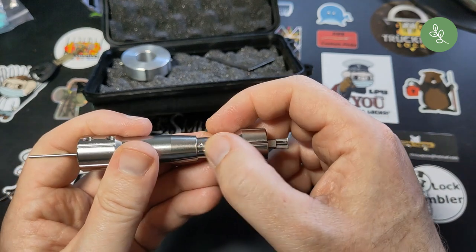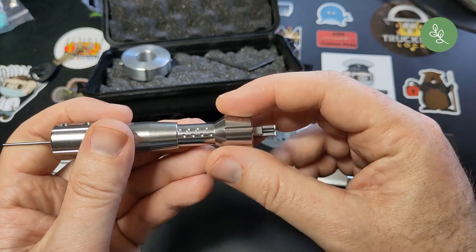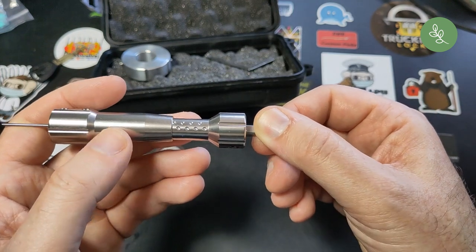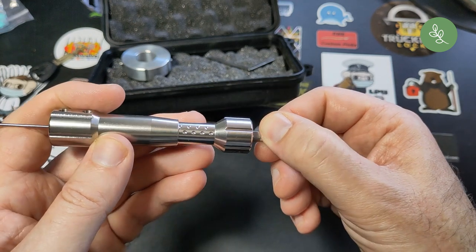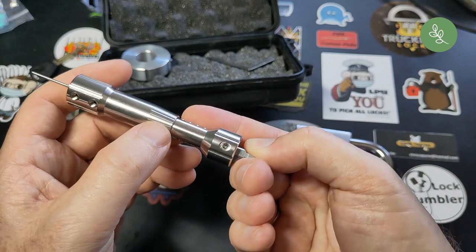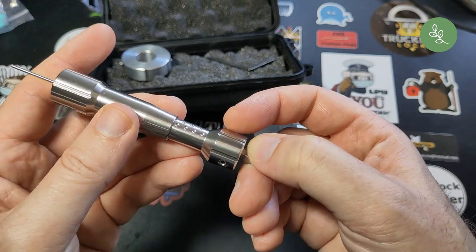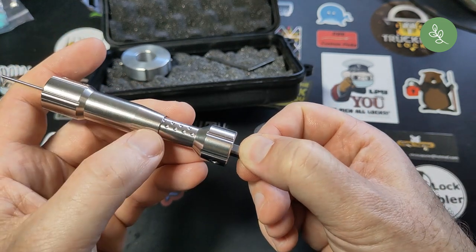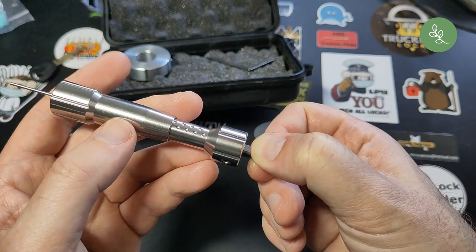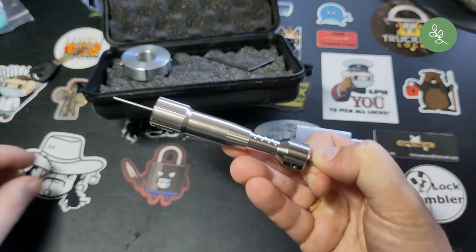On this side the dimples are 2mm apart, on this side 1.6mm apart, so you can choose which side you need for the lock you are picking. The Abus Plus is 2mm apart, so I'll use this side. You can also see the rotation. The only thing I want to adjust right now are these lines — I'd like those on top a little bit more.